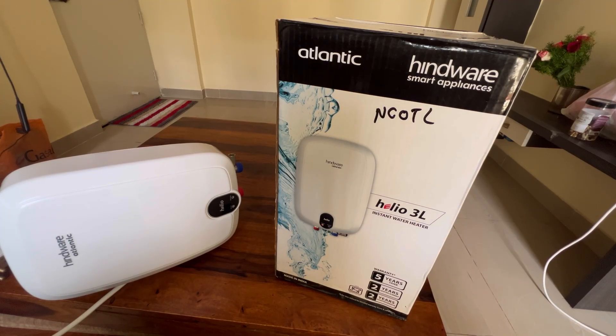Hey guys, welcome back to my channel and welcome back to Tapshi Tech and Reviews. Today let's quickly check this product — it's an instant geyser from Hindware called the Atlantic Helio 3 liter. It's a 3 liter instant geyser, so let's get into the video and check this out. Please enjoy.